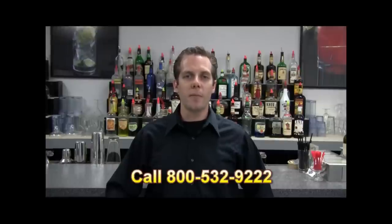This drink video is brought to you by the American Bartender School where in two weeks you can be trained and ready to work as a bartender. For more information call 800-532-9222.